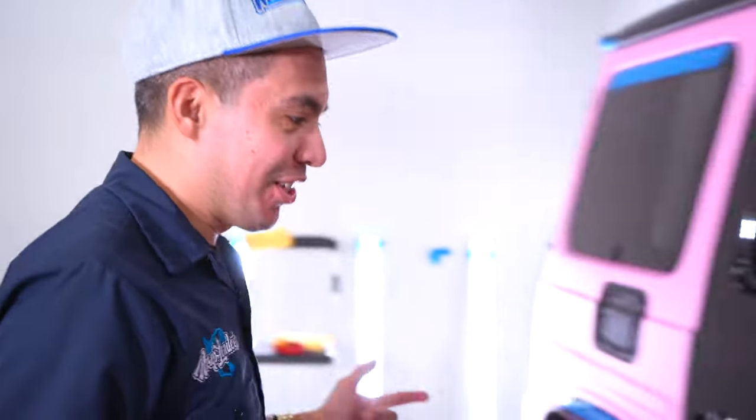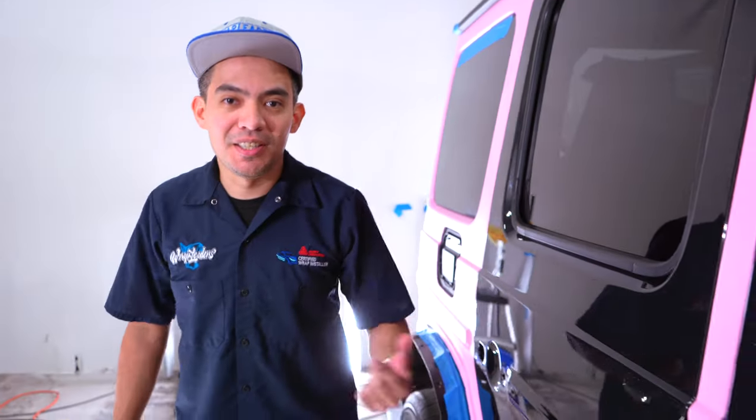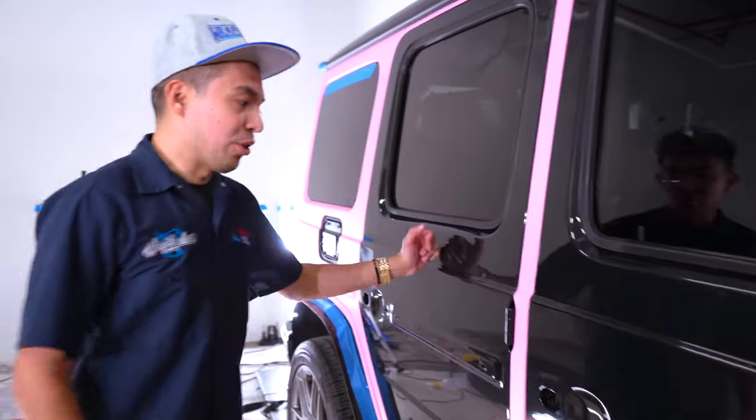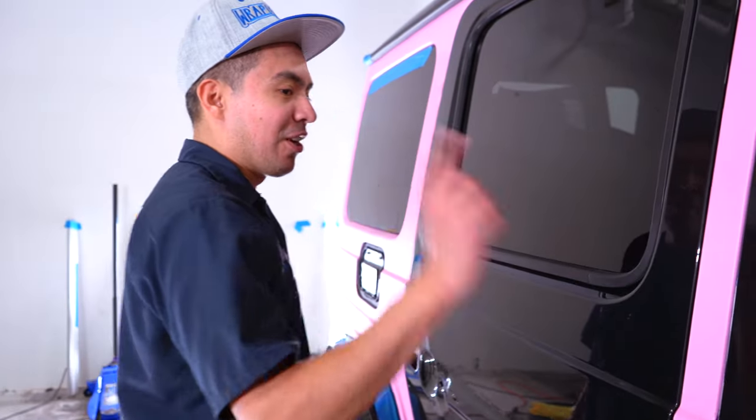Alright, so I've got to clean this up, get it nice, prepped up, and ready to go, then I'm going to start laying it again and redo it. It should be easier now that I'm going to wrap the door by itself. I'm going to go ahead and do this door first and then knock out the second one.